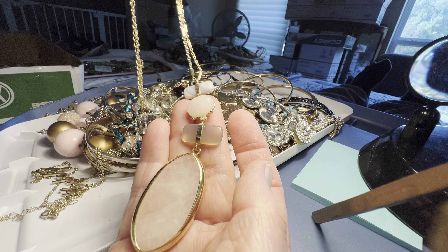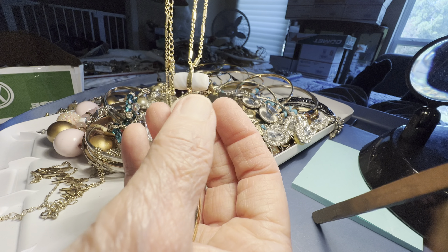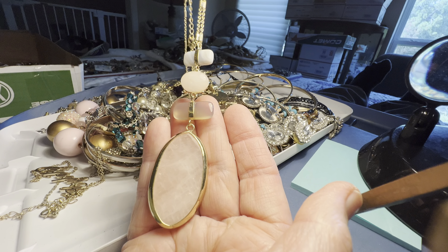This is absolutely gorgeous. Banded agate, clear agate, and rose quartz. Eight dollars.